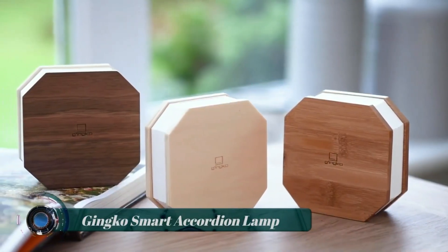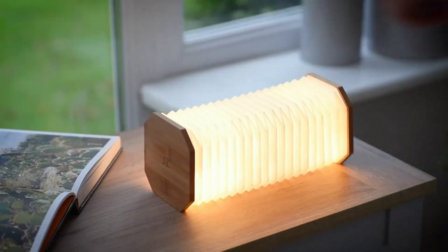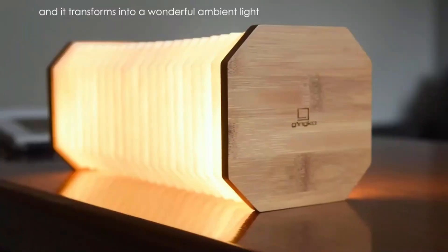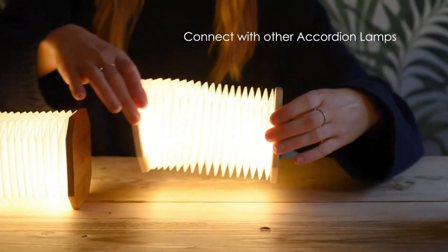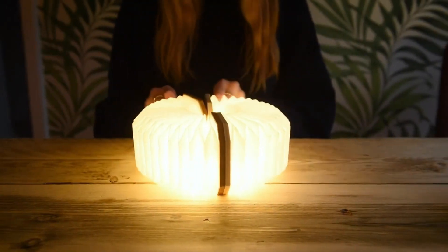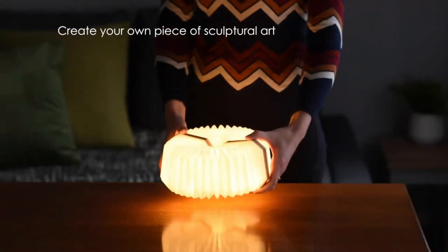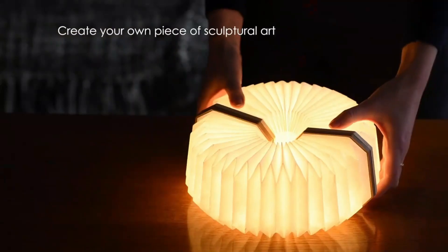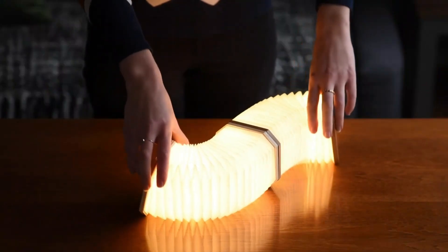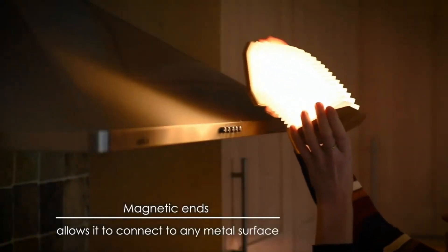Ginkgo Smart Accordion Lamp — the Ginkgo Smart Accordion Lamp is a stylish and innovative lighting solution that combines modern design with smart technology. It is inspired by the Ginkgo Biloba tree, known for its unique fan-shaped leaves. The lamp features an accordion-style folding design, allowing you to adjust its shape and create different lighting patterns.